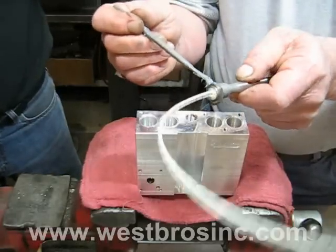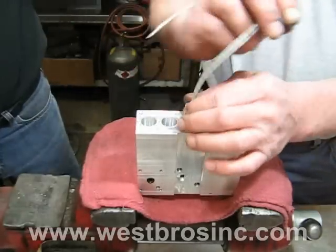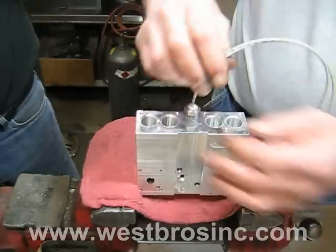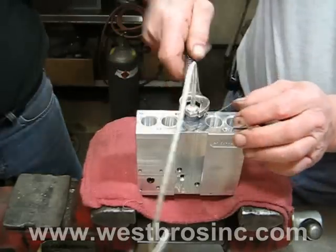Apply a small amount of anti-seize to the threads on the oil preheater cartridge and install into the oil preheater block. Do not over-tighten.